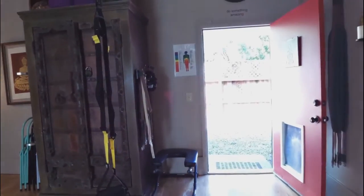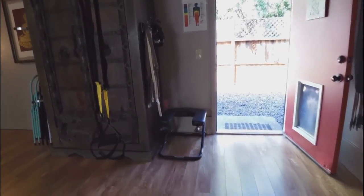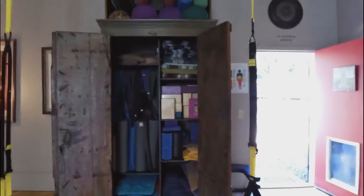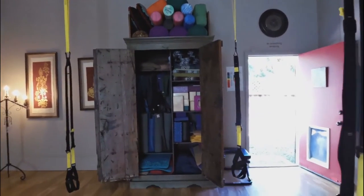This is a headstand stand — it takes the pressure off of the neck, and I've got several of those. If I open this up, you can see I've got a multitude of mats, blocks, rollers, all kinds of things that we use in class.